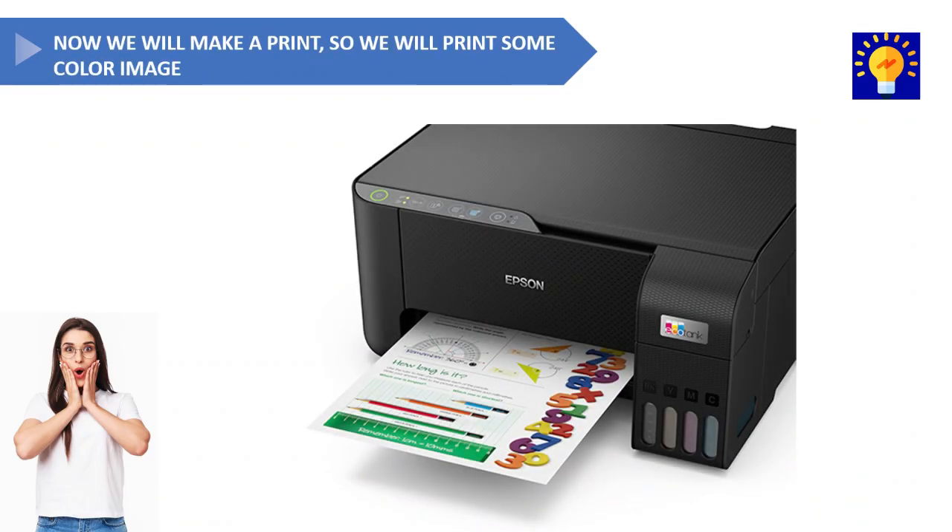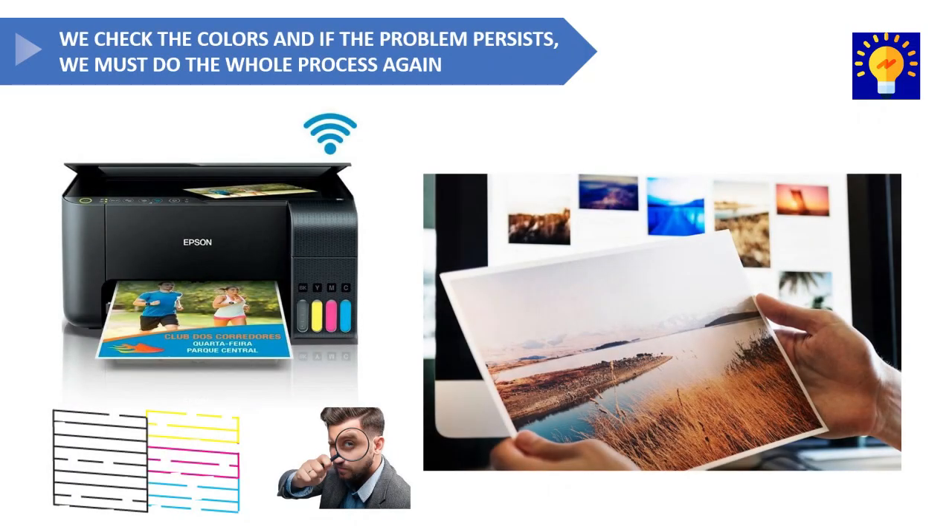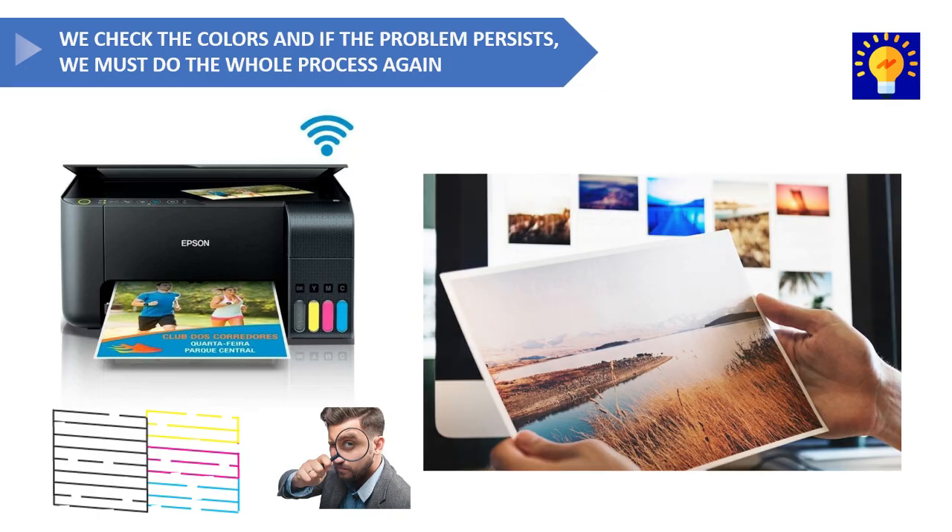Now we'll print any color image we have on our computer. Once the image is printed, we'll check the colors. If the colors printed correctly, we'll have properly cleaned our printer. If not, we'll have to repeat the process again.